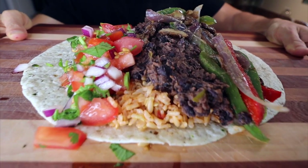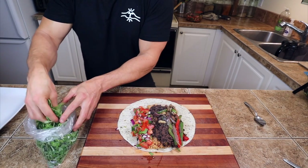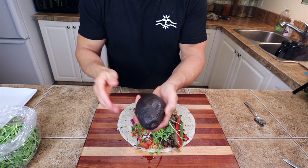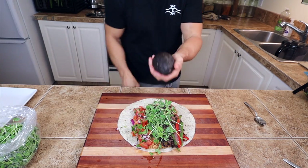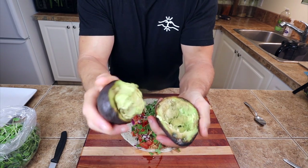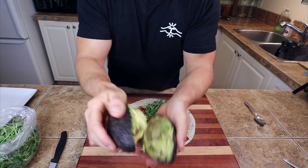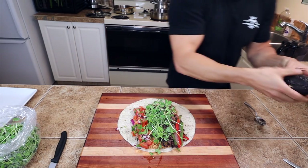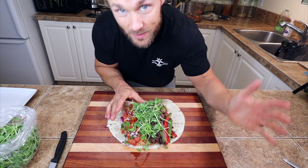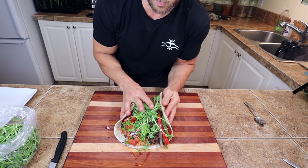Look how good this looks. I'm just gonna put some fresh pea shoots in there to add a little freshness to this whole thing. I do have some avocado, but judging by the feel of it I'm not optimistic — and yeah, that's never good when it comes apart like that. Smells bad. Not worth it. Now it's just time to roll it up. I have to admit I'm not the best at rolling burritos — this is way too full. But it actually worked! Look at that.